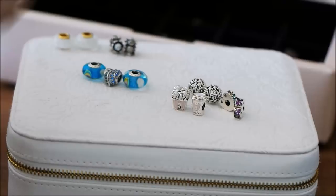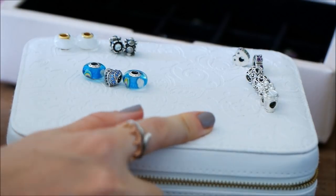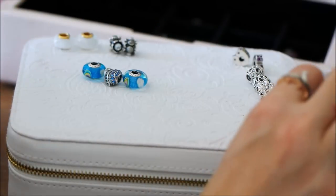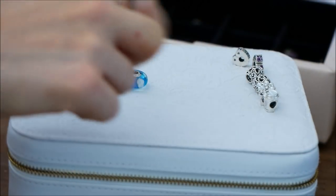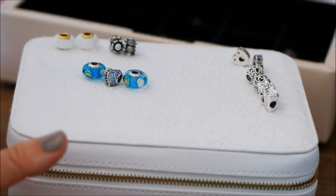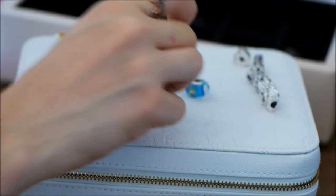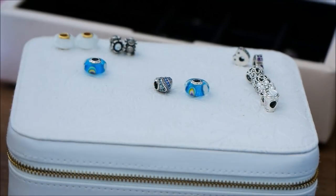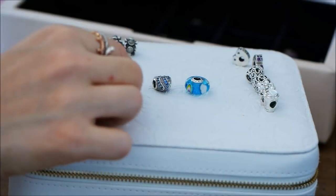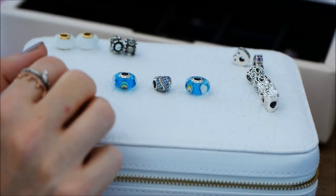What I like to do when I have a bunch of charms and I'm trying to figure out what kind of design I want is to line them all up. I don't have an actual rod - I just put mine in the middle and line them up so I can get a good idea. So I'm going to put the aqua heart in the middle - this is for sure a beautiful centerpiece charm. I think it's just perfect. Beside it, roughly, I'm going to put my two Muranos.